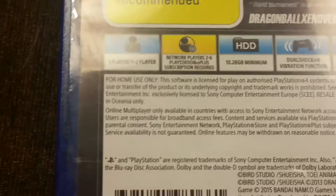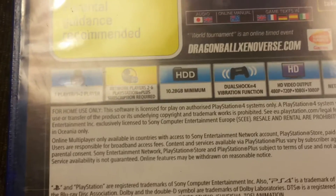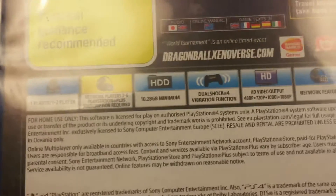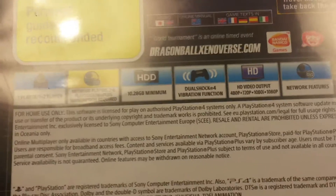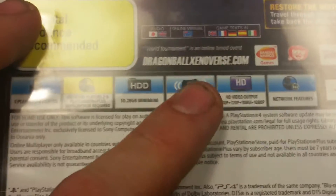And then it says that it's 1 to 2 players, it's got a network player, 2 to 3 year PlayStation Plus subscription required, 11 gigabyte minimum to download this game, DualShock 4 vibration, HD and network features.